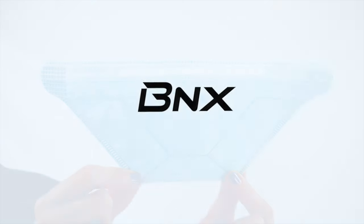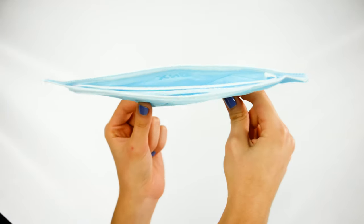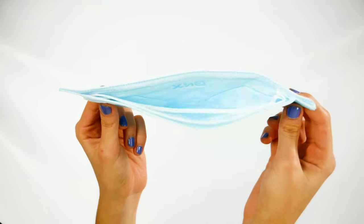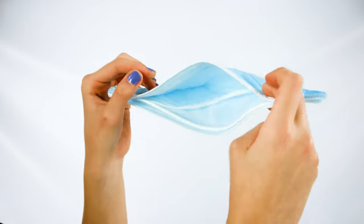Hello and welcome to this BNX tutorial. Hold the mask and unfold it. Gently make a slight bend in the nose piece, forming a modest curve.